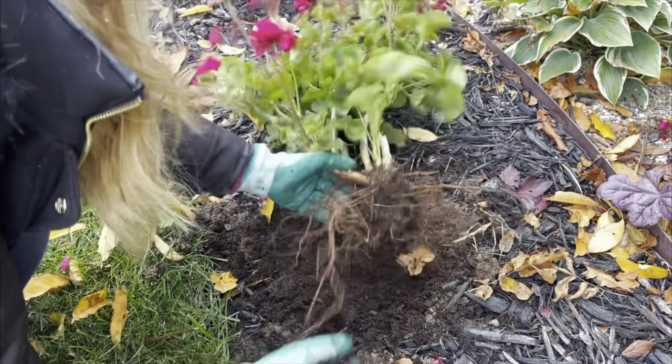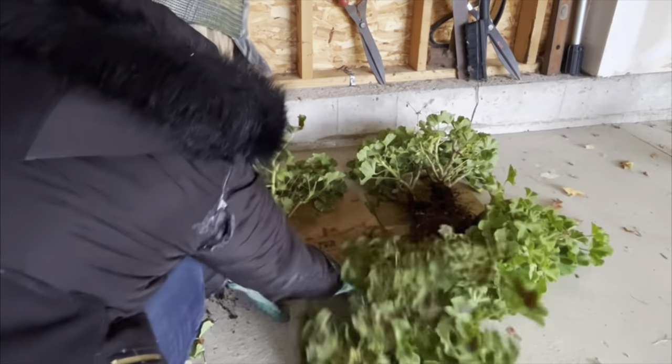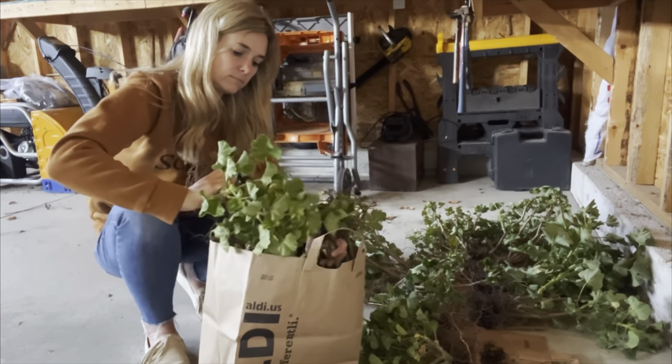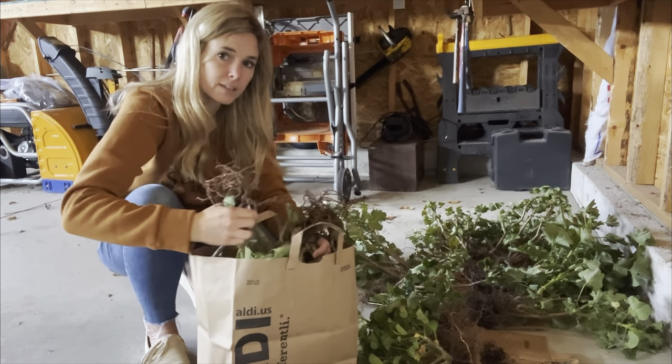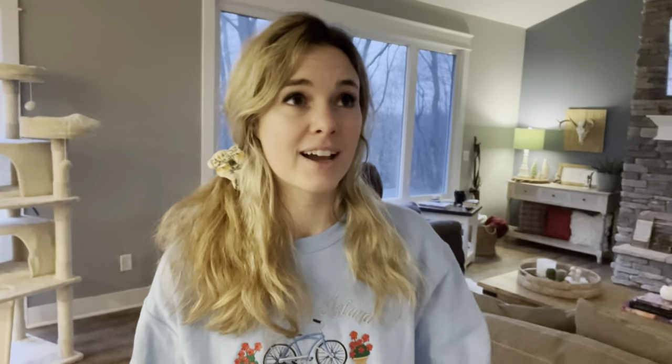I've never done it before and I have no clue if it's going to work out, but I'm really excited because it's just super fun to try new things. If this works, it's going to be way easier than overwintering pots — because with pots you have to water them, they don't look the greatest, and they take up room in your house. I already have a ton of houseplants that I don't have room for. With this method they're down in the basement in paper bags, out of the way, and you just have to check them once a month.